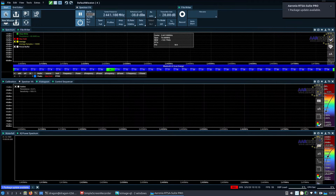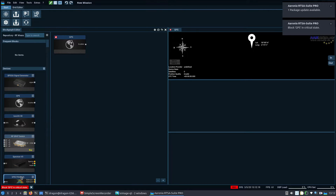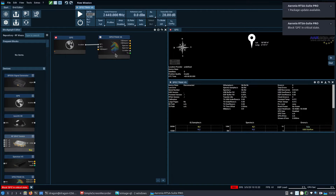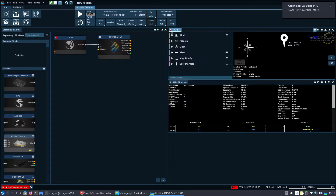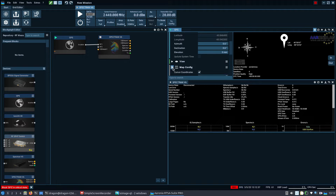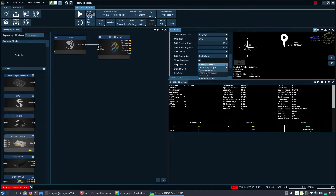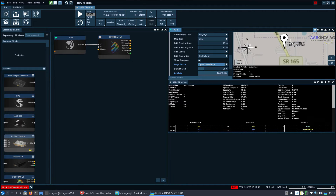I'm going to open a new mission. I have the GPS block unlocked and the Spectran V6. Double left-click on GPS, go to main, and change this to serial port with 4800 baud. Because I have internet, I come down to map config and set this to OpenStreetMap — and it looks pretty accurate as to where we're currently sitting.